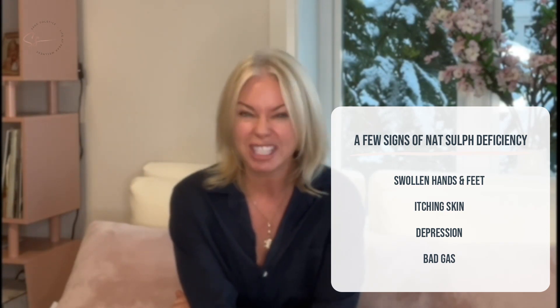Some deficiency symptoms of NatSulf are swollen hands and feet, itching skin, skin that has a greenish tinge to it, depression, suicidal feelings, and bad gas.